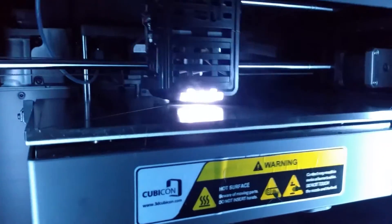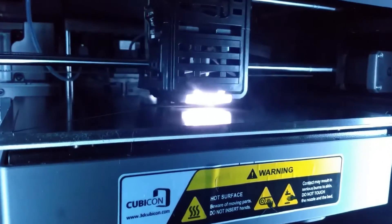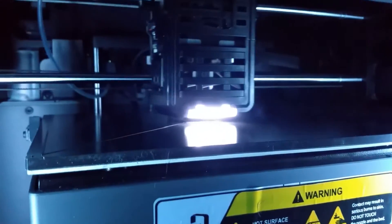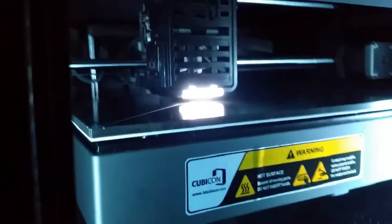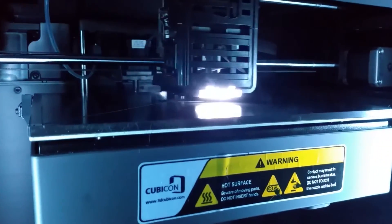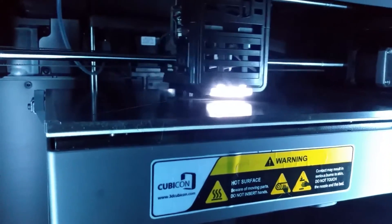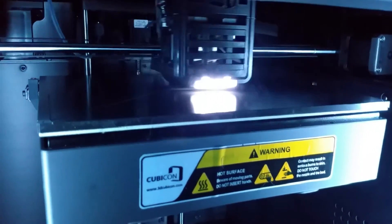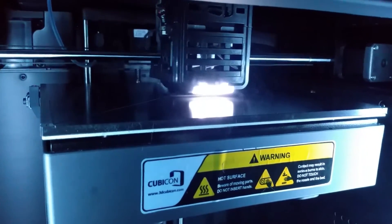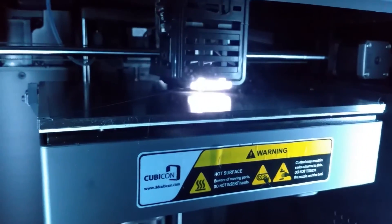She's printing — this is at 500 millimeters per second. This is the Benchy print and it's definitely flying. I'm interested to see what the surface finish quality is going to be like printing this quickly. This is being printed out of ABS plastic at the max printing speed of this printer.